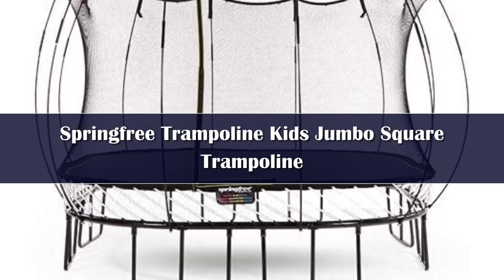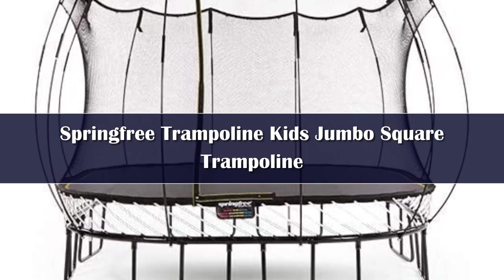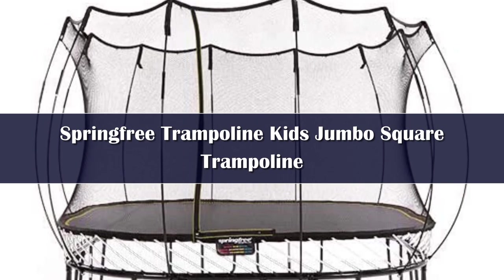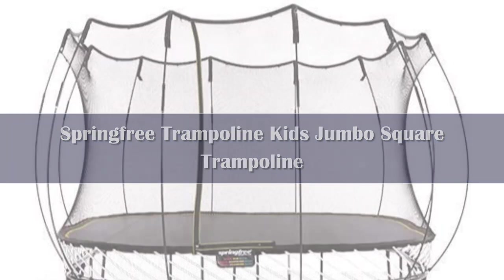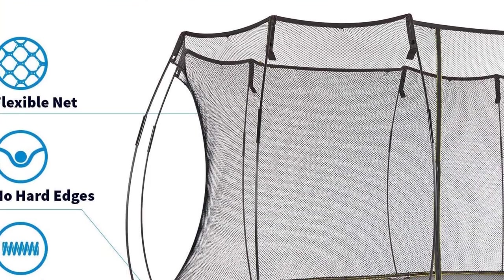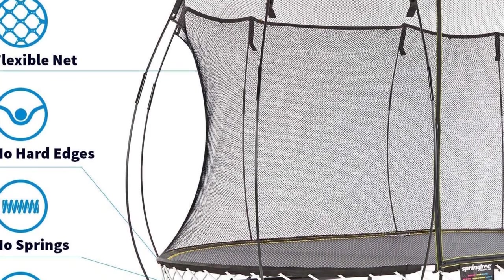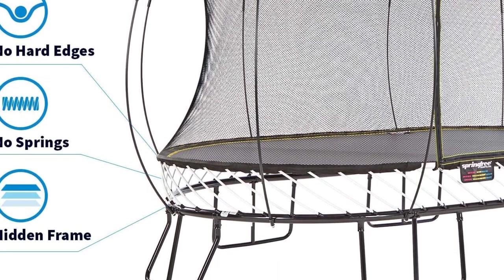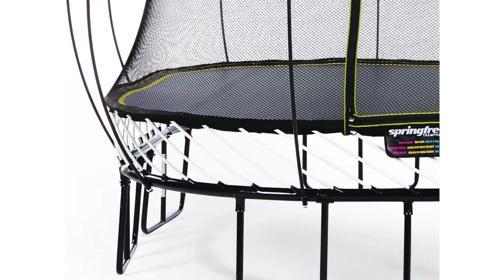Number 4: As the name suggests, the Spring-Free Trampoline's most innovative feature is its bounce mechanism. Instead of conventional coil springs, this trampoline relies on flexible composite rods, which shouldn't pinch fingers or toes. In addition, proprietary soft edge padding eliminates hard edges of the jumping surface. Together, these features translate into a larger, usable jumping surface.